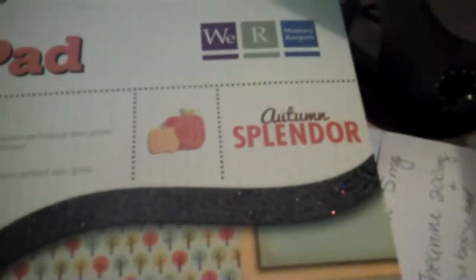The collection of papers I used was the We Are Memory Keepers Autumn Splendor. This was full of really pretty cardstock and sparkly cardstock, stickers, thick letters and numbers. And then I used Prima Flowers and Prima Leaves as well.